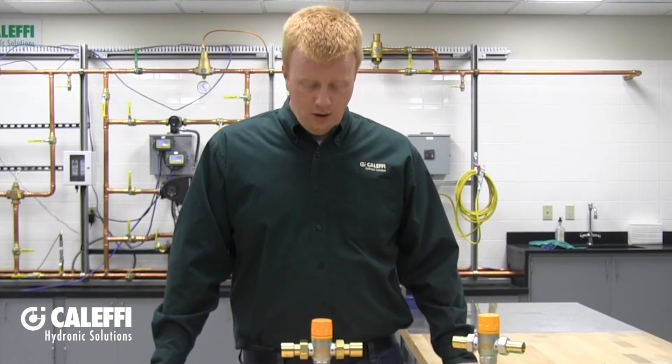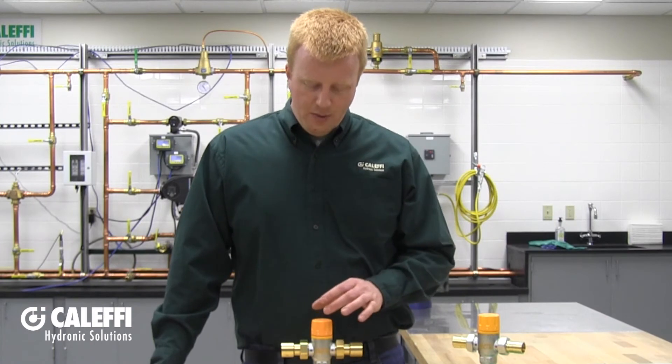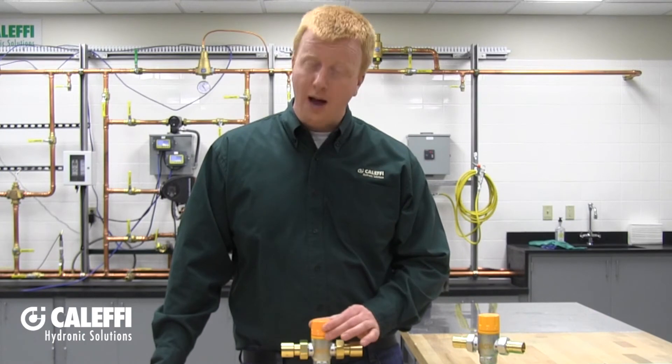Now that the mixing valve is installed and all union nuts are tightened down, put the system into operation. Open your hot and cold inlets to the mixing valve, then open one of your hot fixtures in the system. On the top of the mixing valve you'll find a yellow knob for adjusting temperature. The knob has a scale from minimum to maximum, corresponding to roughly 80 to 150 degrees Fahrenheit. For domestic hot water, we recommend going no higher than 120 degrees Fahrenheit to reduce the risk of scalding.